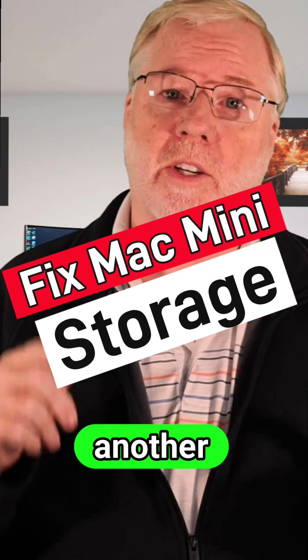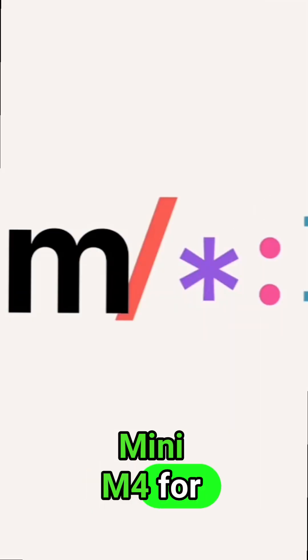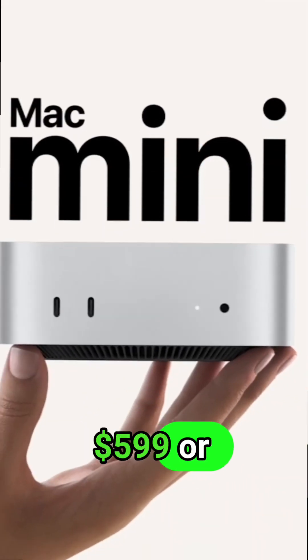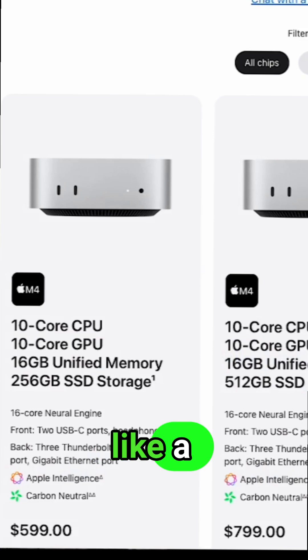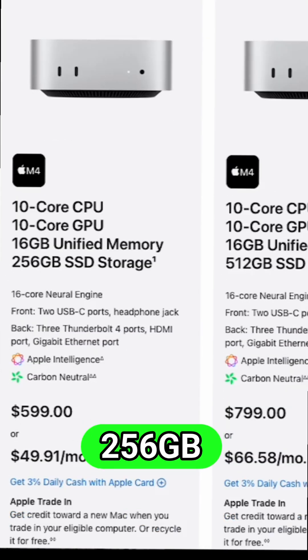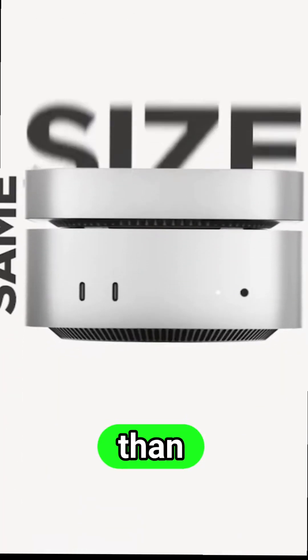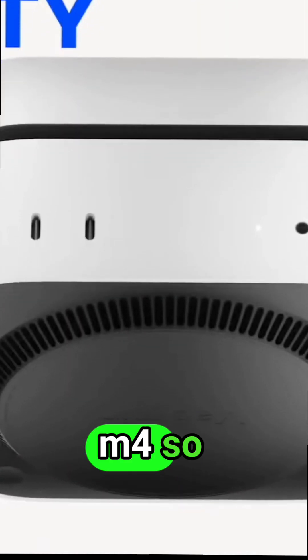In this video we're going to review another external drive that goes with the Mac Mini M4. The base model Mac Mini M4 is $599, or $499 with teacher or military discounts, at the 256 gigabyte model — which we all know is not really a lot of storage. So an external drive is really necessary, and you could save a lot of money with one that actually runs faster than the SSD inside the Mac Mini M4.